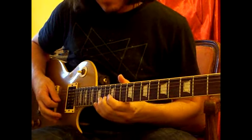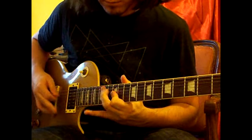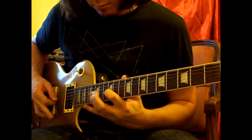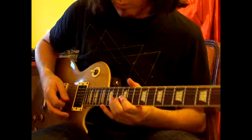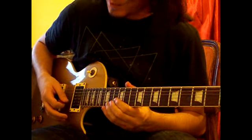The next section sounds like this. First of all, we're going to go 12-14 on the B, and then 12-14 on the high E.